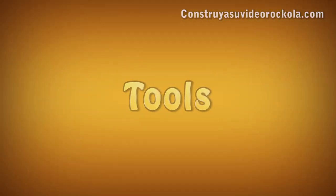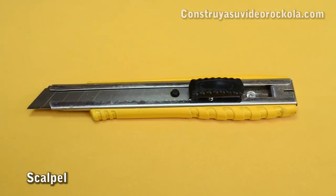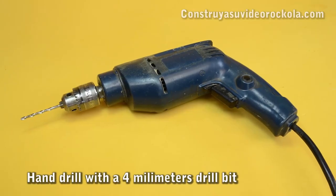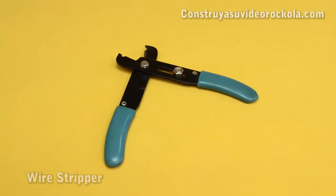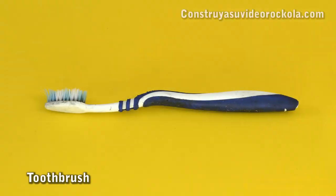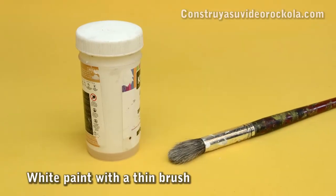Tools: tin solder, a 30-watt soldering iron, scalpel, thin-tip tweezers, hand drill with a 4mm drill bit, silicone gun with its bar, wire stripper, scissors, thinner, toothbrush, wire cutter or nail clipper, and white paint with a thin brush.